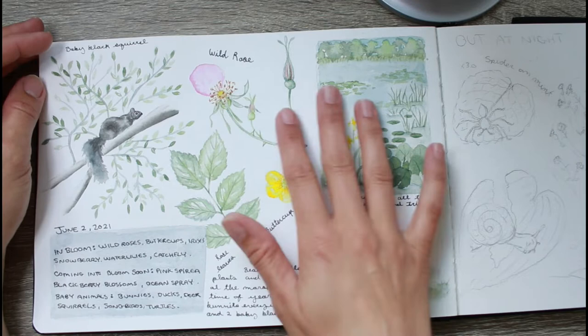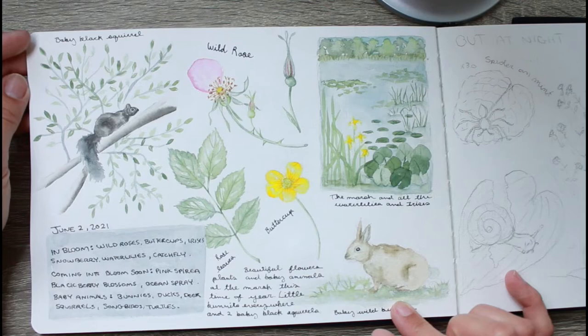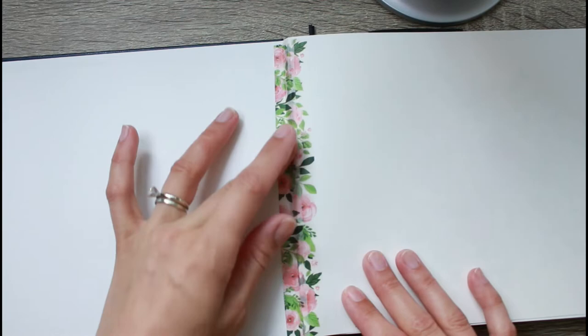This is my current sketchbook — this is the June page that I was referring to, which documents some of my sightings and visits to the marsh in June. It's a hardcover Pentalic watercolor sketchbook, 140 pound cotton paper. I bought it at my local art store and I've been quite happy with the layout, size, and quality of paper.